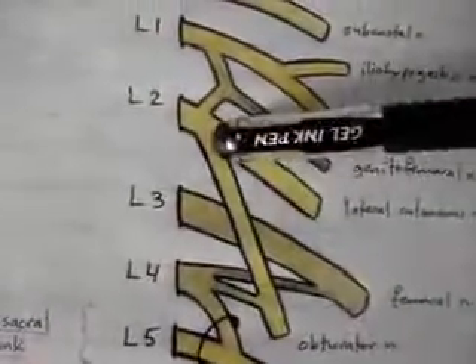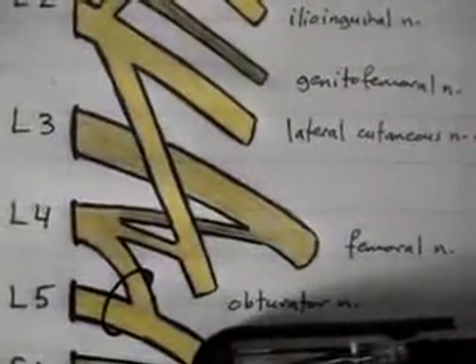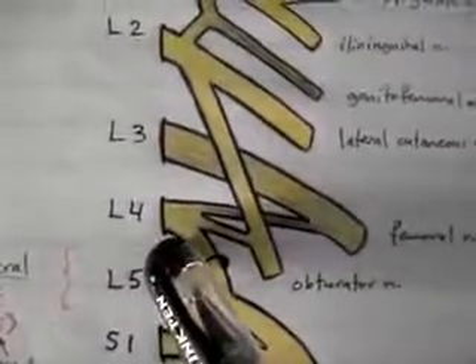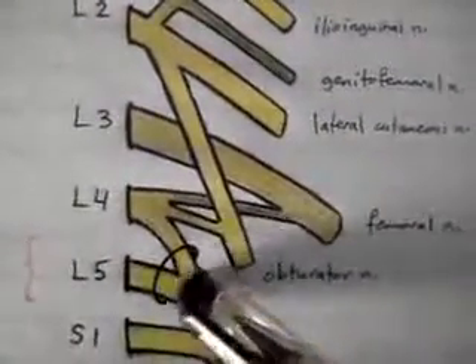There is another branch from L2 called the obturator nerve. From L3 you have a single nerve called the femoral nerve. From L4 you don't really have a single nerve — you have branches that join other nerves. One branch joins the femoral nerve, another branch joins the obturator nerve, and a third branch joins the nerve coming from L5.